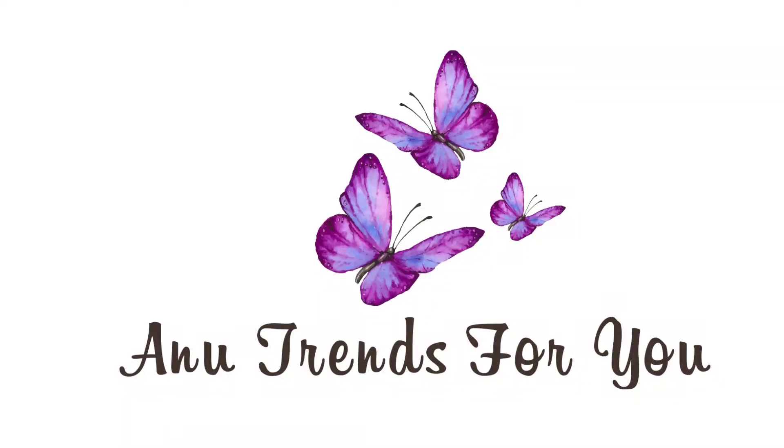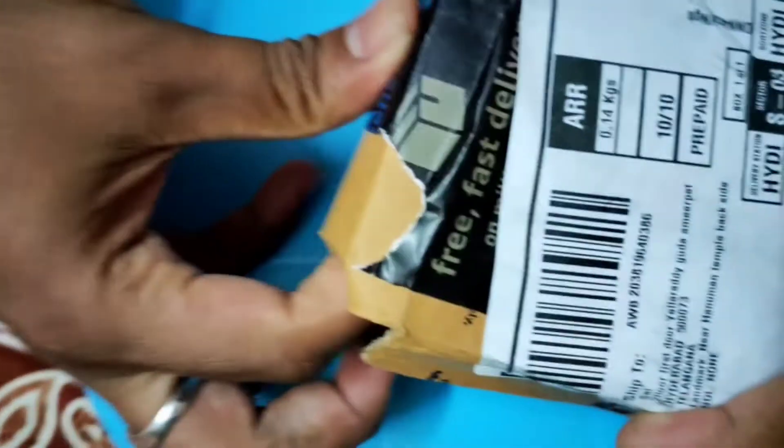Hello friends, welcome to our channel. I will show you both Bluetooth headphones unboxing and reviews.